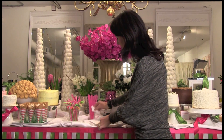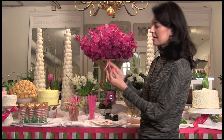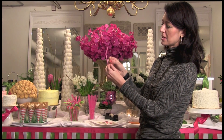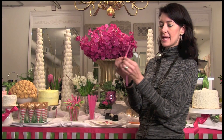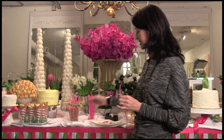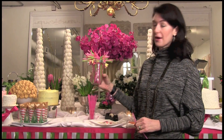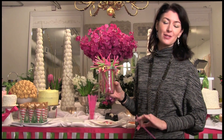Once you have them all cut out, you'll take one, take your straw, and if there's a bend in your straw you want to make sure to do it right below the bend. Then you'll just use double-sided tape, put those two ends together, and make sure you line them up perfectly just like that.